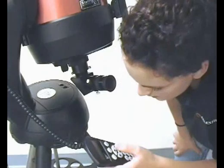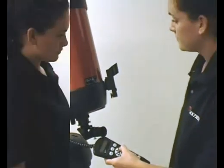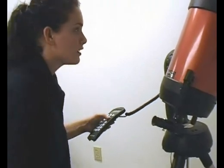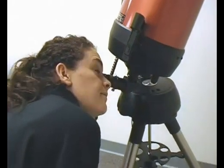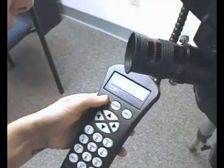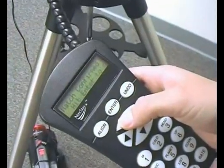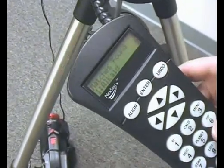Now we are going to do that with the second object. I am going to move it fairly far away from the first object so the system gets a better idea. I see another bright star over here. Now that we have our second object in the general field of view, I am going to make sure that it is centered in our star pointer, then make sure it is in the eyepiece once again. Then I am going to click enter and hit align.